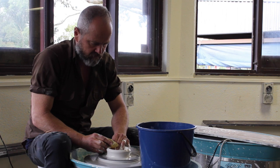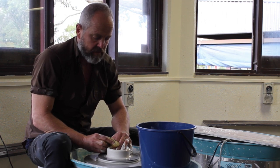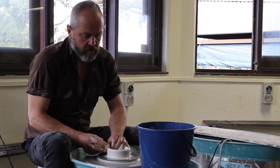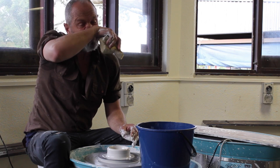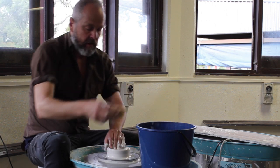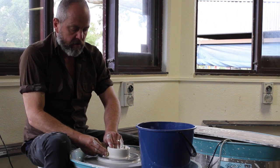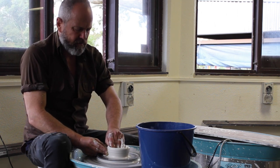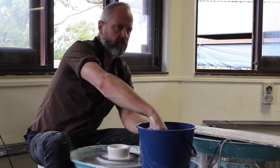So have you always made pots and painted at the same time? Yeah. I started painting first. I was painting when I was at Seven Hills College in Brisbane. And I couldn't make a living from that. After New York, I couldn't make a living from that.